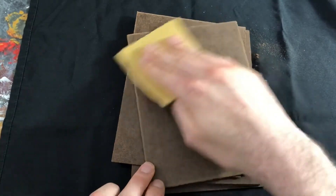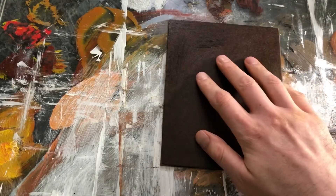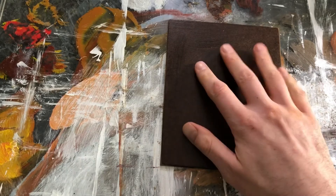If you want to, you can sand in between coats, but I typically just do it very thinly and then apply a second coat. I typically do one to two coats, and you want to make sure that it is touch dry in between applications — that can be anywhere from 20 minutes to an hour depending on how thickly you put it on.